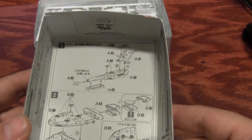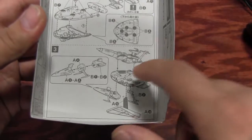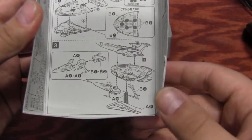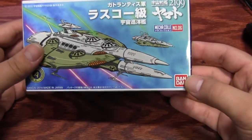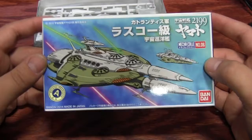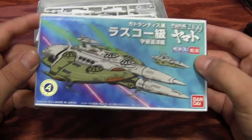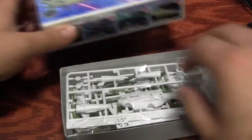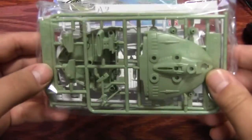Looking at the directions first — looks like we assemble the top superstructure first, then the main hull, then piece it all together with the bottom part. I don't remember in the new show if these are still missiles or not, so I guess we'll have to wait for Arc of Stars, the new movie. These guys really just got blown up in the show, with the Comet Empire music and everything.